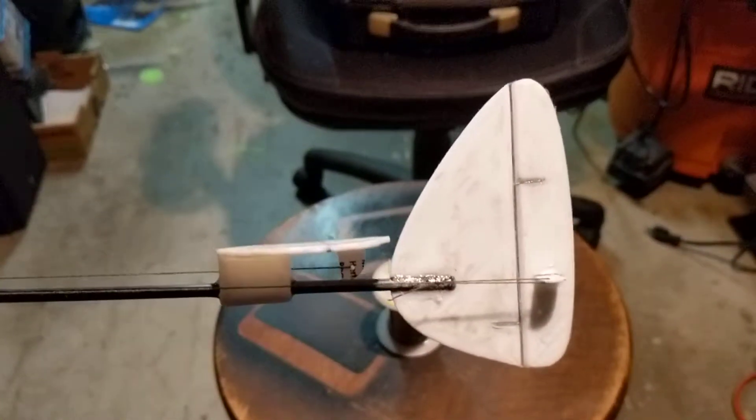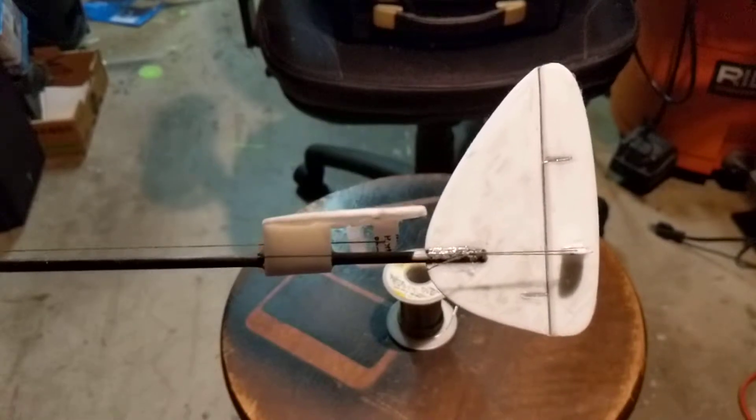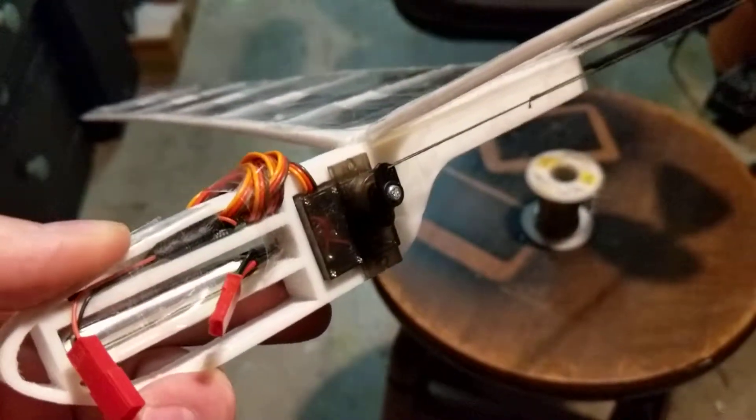This is what the rear end looks like — feathers. They're lighter, too. I think I need some smaller servos.